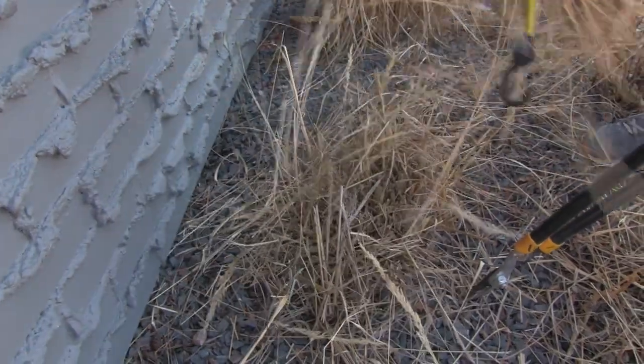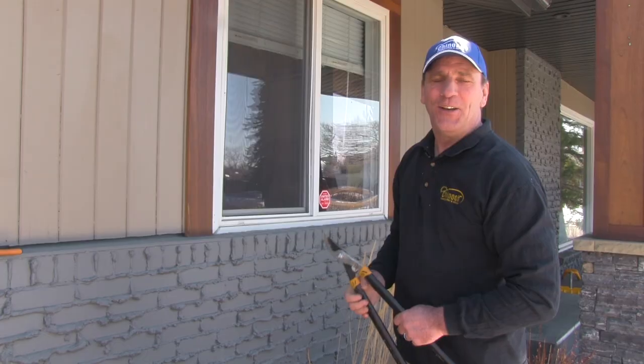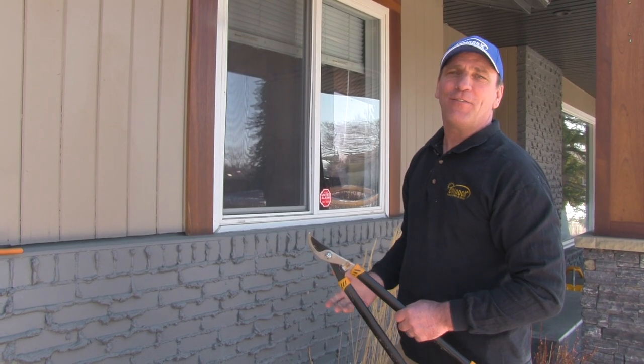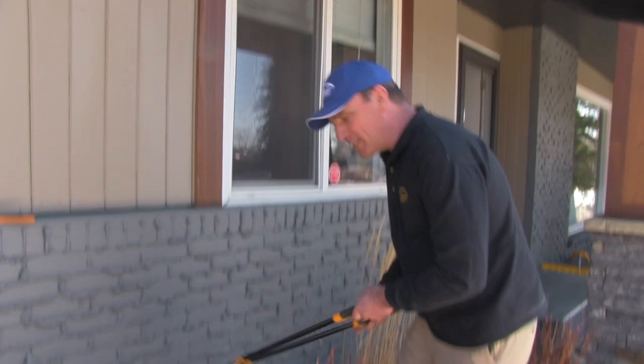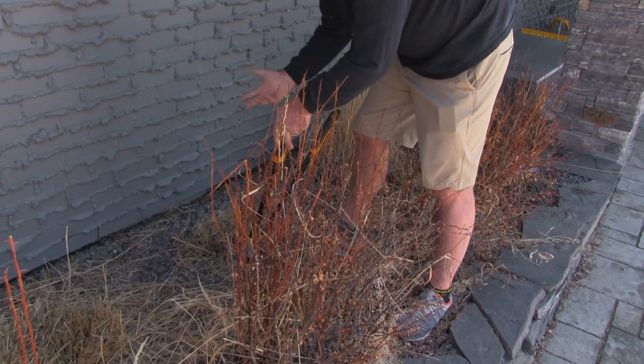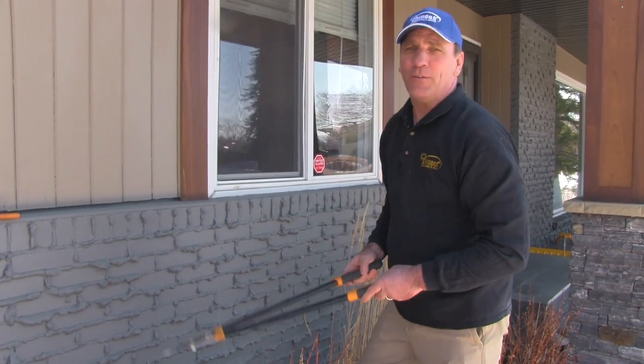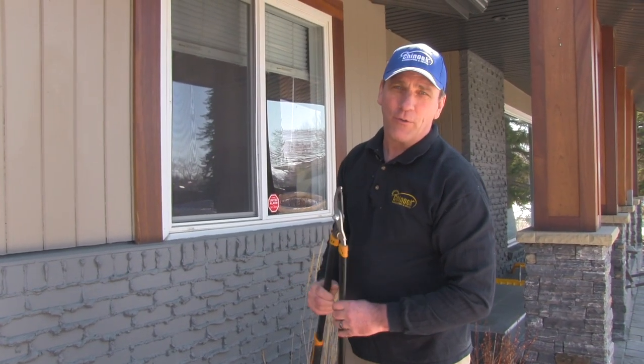There we go. That's a neat and tidy way to get rid of the Karl Forester stalks. Once you're finished pruning your Karl Forester, you should be left with a nice clean mound like this. In springtime those green shoots will come up very quickly and you can enjoy the beautiful summer color of your Karl Forester.